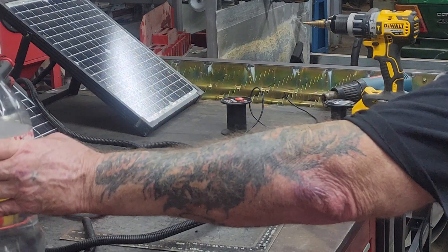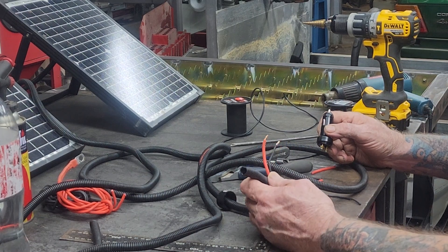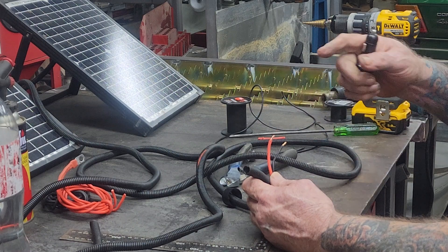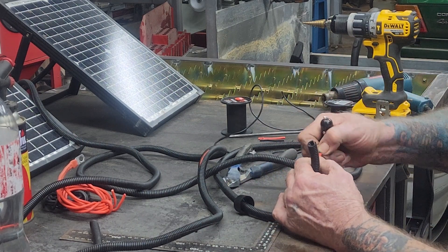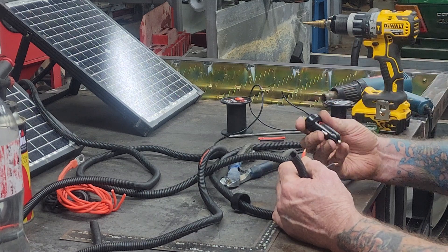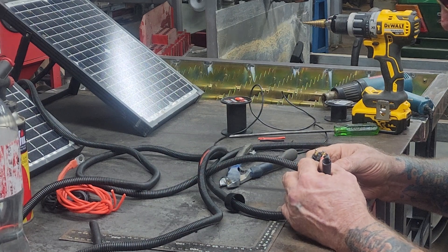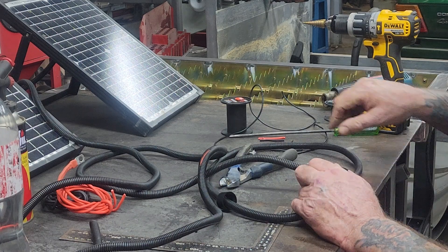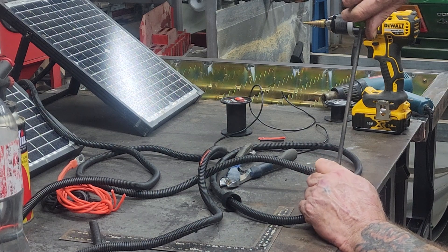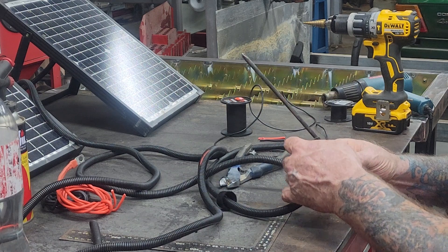I've got them all covered up and the plug ready to go on. Now what I'll do is drill these out and test them. I've tested one panel already and I'm going to test this other one. This is a 10 amp plug, which is fine because the solar panels are only 10 amps. I'll put the red in here and screw it in, then put the black in the other side and screw it in.